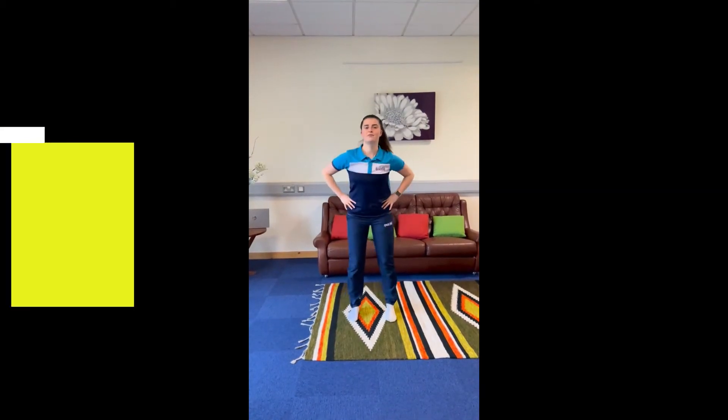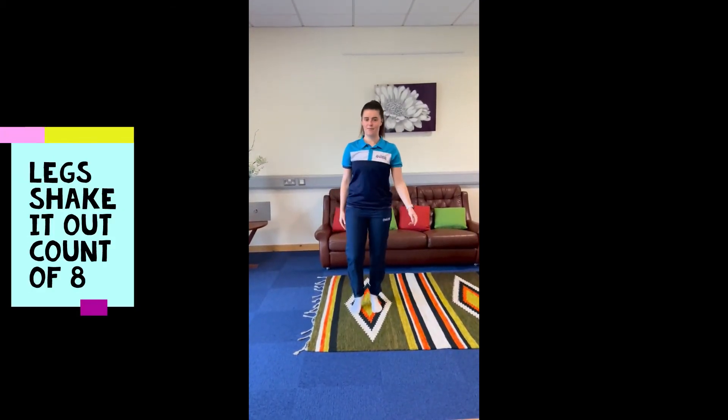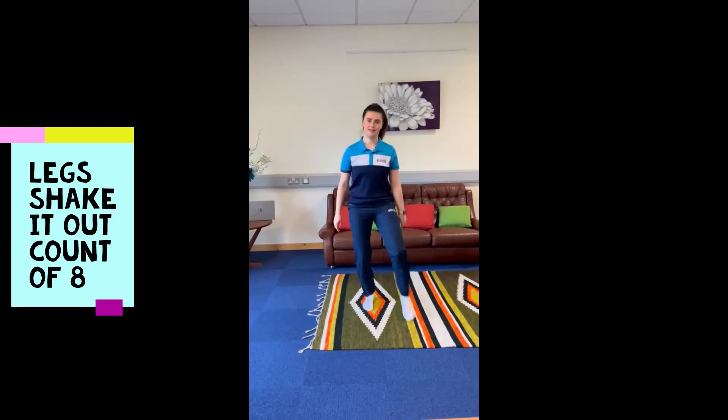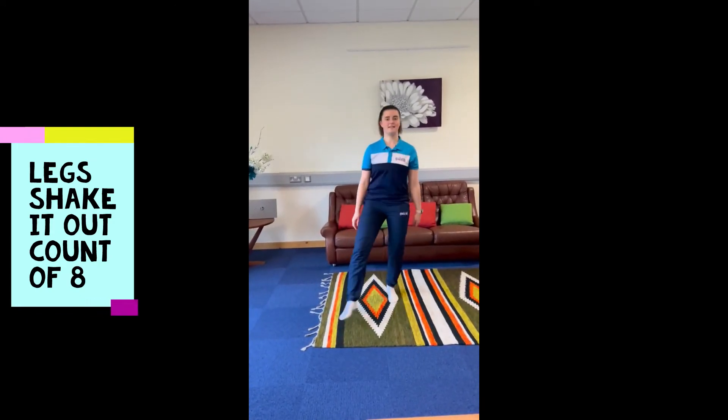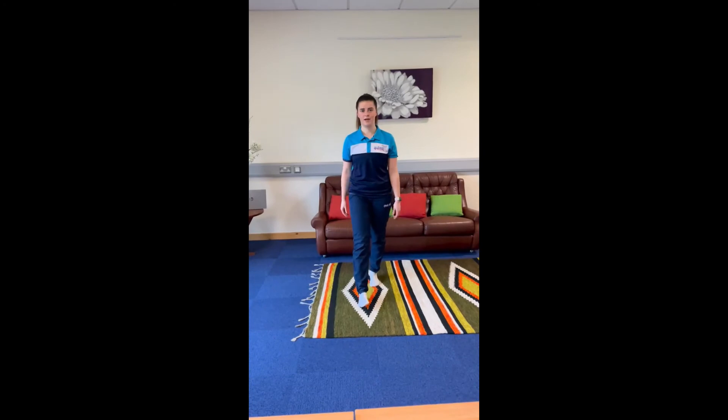You can do your hips if you like — round you go. And you could do your legs, you could do it like this: one, two, three, four, five, six, seven, eight. Whatever works for you, using that count of eight — shake those body parts out to finish your lesson. Have a go!